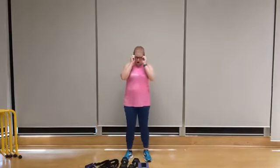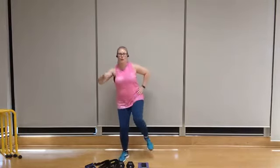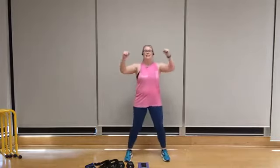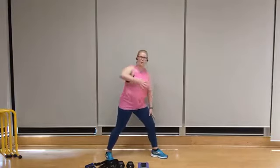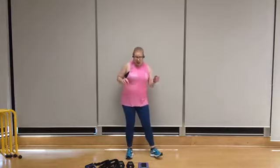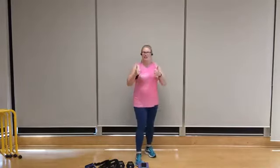In this round, we're going to start with a knee up with a punch — that knee up and punch are simultaneous. Then we've got standing W's moving side to side. Following that, lawnmower pulls — I'm going to take my left hand, go down to the right side, and pull like I'm starting an old school lawnmower. And finally, we've got a tricep kickback. Let's do this.